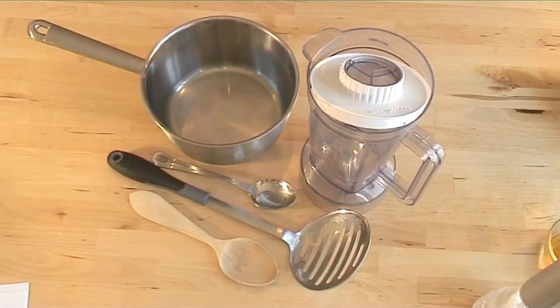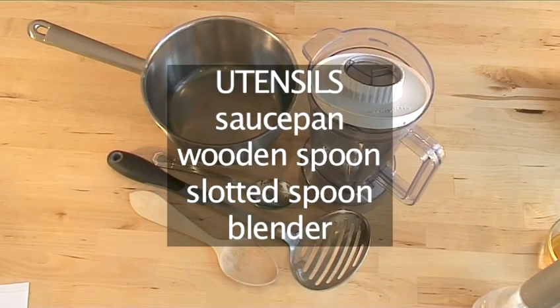You will also need the following utensils: a saucepan, a wooden spoon, a slotted spoon, and a blender.